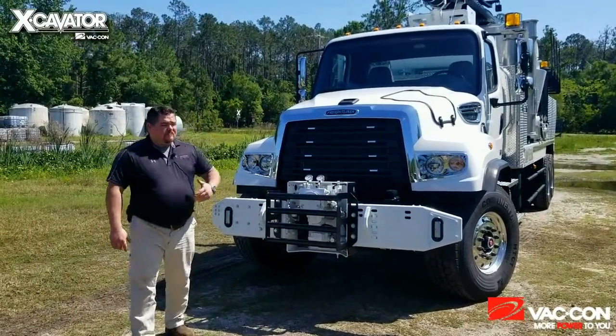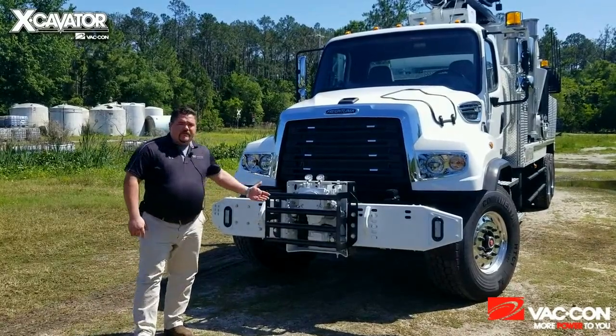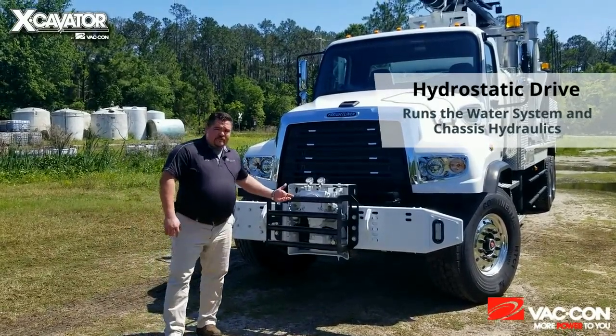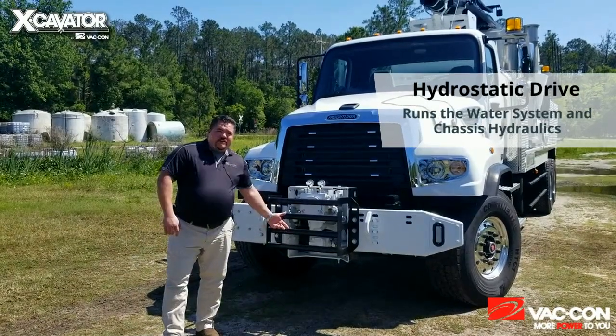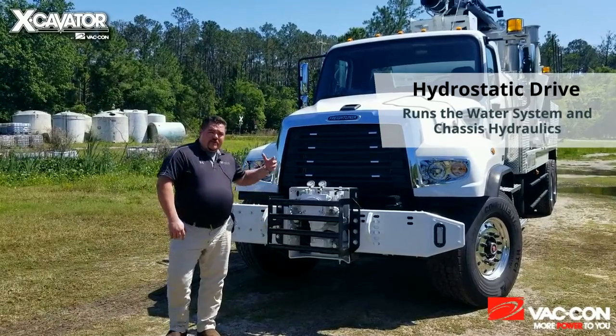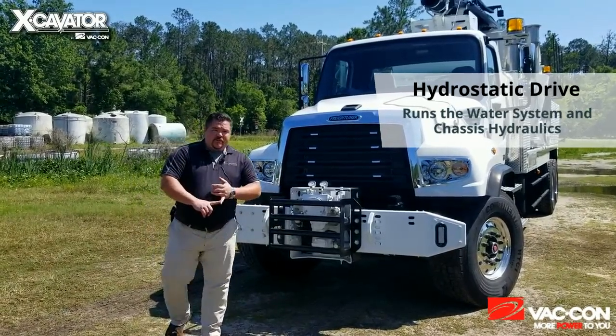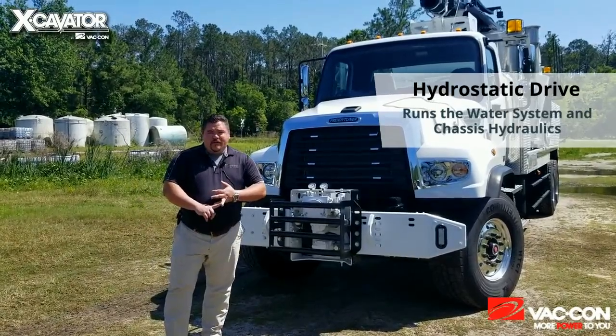First and foremost, right up here in front you'll see we have our hydrostatic pump. This is running our water system. Running off of the same drive, the same front engine PTO, is also our chassis hydraulics. You have the option of running your water and your hydraulics from the front, or off of a hot shift PTO and running your water also off the transfer case.